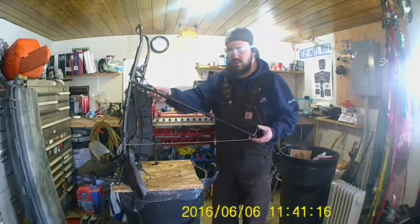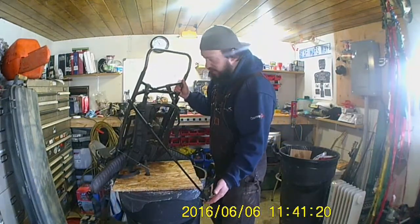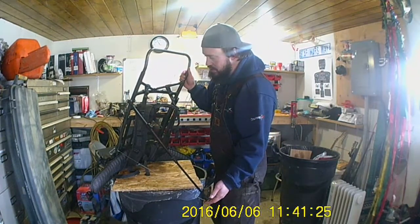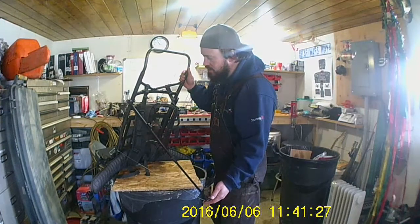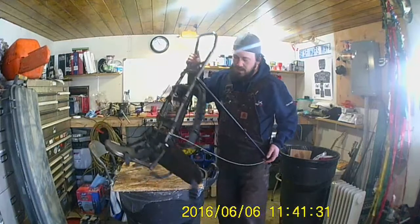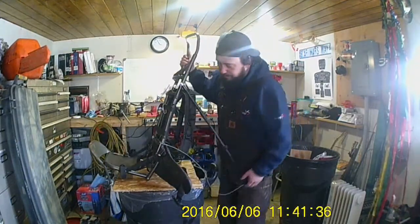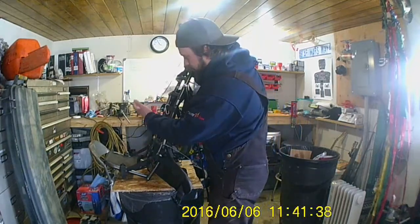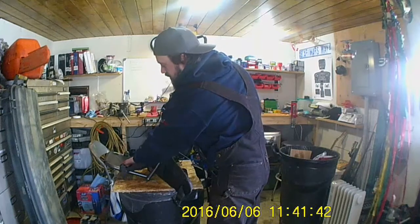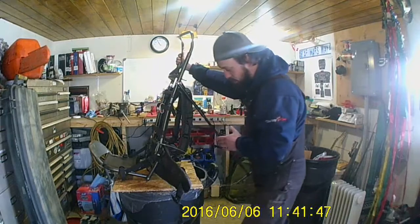What ends up happening is these arms come back like this against the frame, so you have at this point a backrest, which is usable for many things - whether you sit down on the lower support, or if you want to carry a quarter of a deer or something like that, you put it on here, rest it on this, strap it to the pack frame, and you can carry it out if you're hiking in lots of different difficult places.